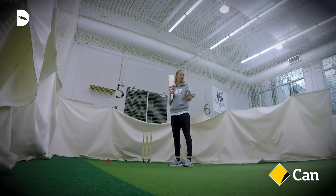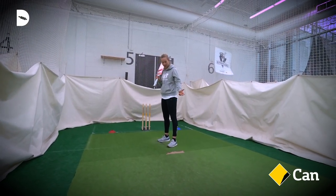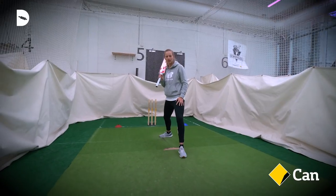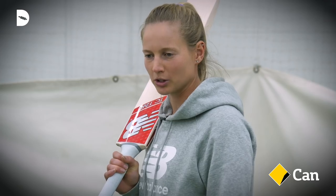Generally, it's a full ball with a little bit of width, and the first thing to take into account is your step. You don't want one too big or one too small, because the key is to be balanced to be able to hit the shot as well as you can.